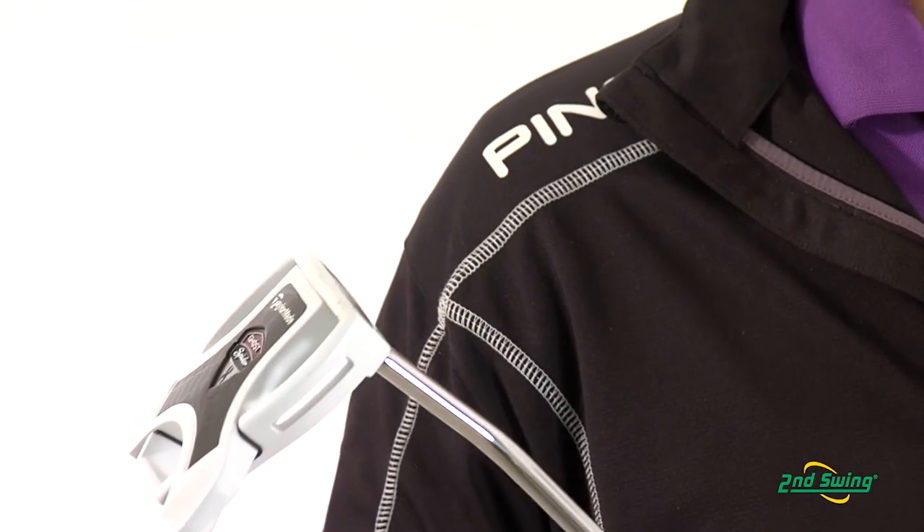With two movable weights and different shaft placements, it's important to get fit for your putter to make sure it fits your stroke type. Stop into one of our store locations or check us out online at SecondSwing.com.